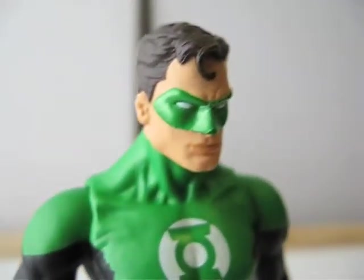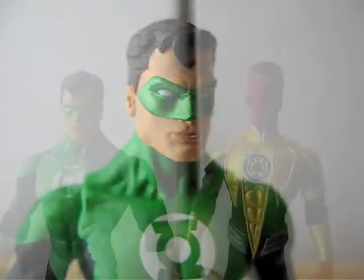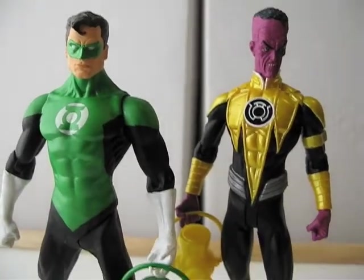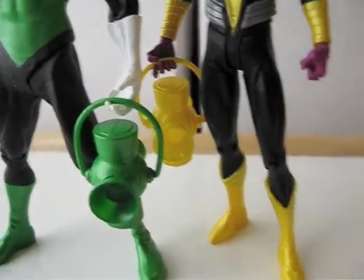Overall it's a very nice figure. Here's what he looks like standing next to Sinestro, the yellow lantern corps figure. They use basically the same lantern for both figures.